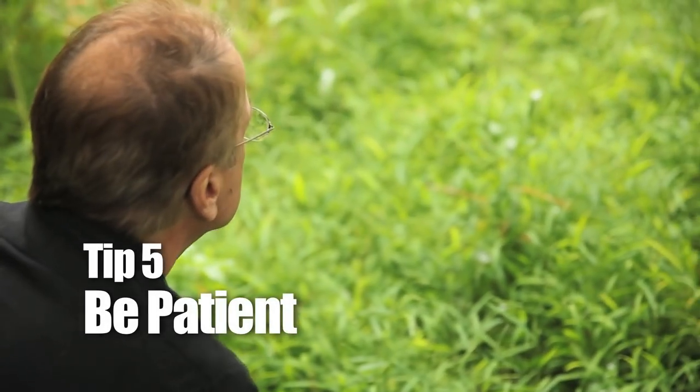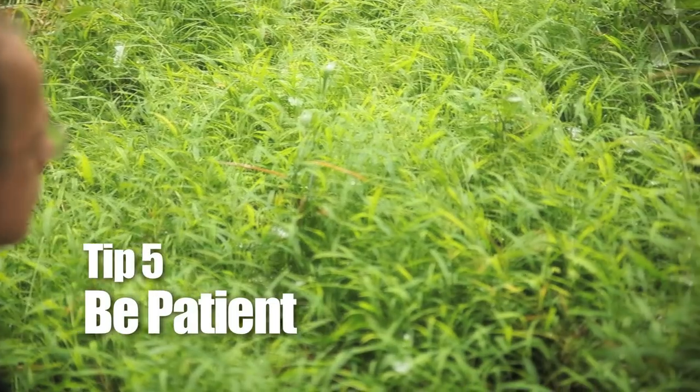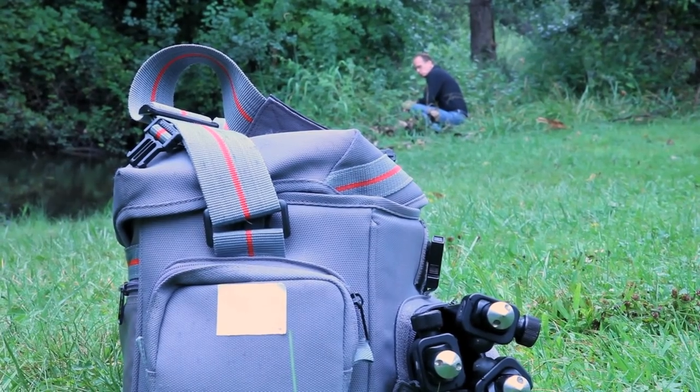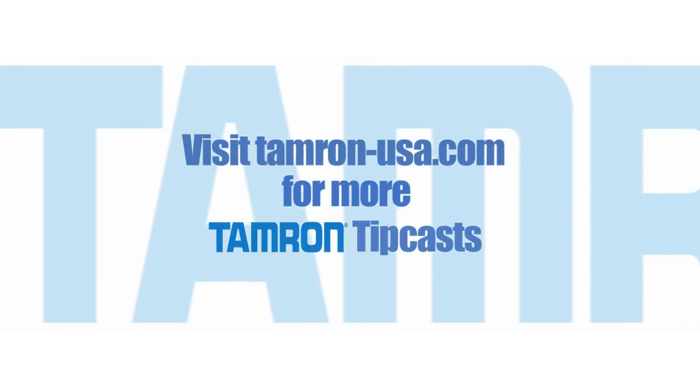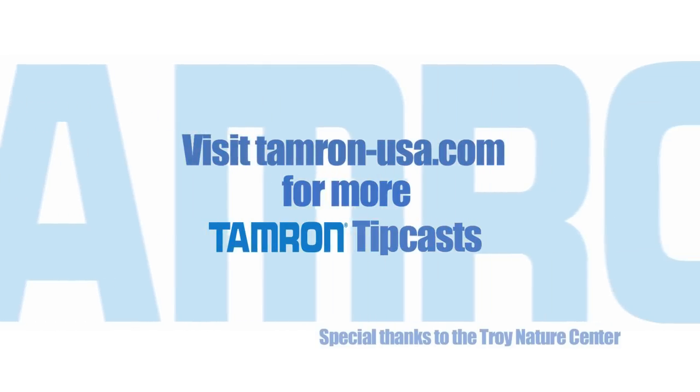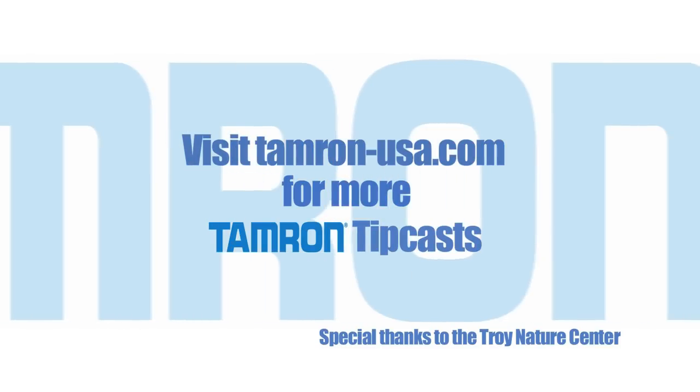Many days I've spent hours searching for the right subject or the right lighting and come up with nothing. You can't rush your way through macro photography. Macro photography is a skill you develop, and you develop it with patience. Try out some of these tips the next time you see a great macro subject, and visit the Tamron website for more Tamron TipCasts.